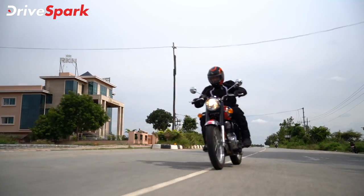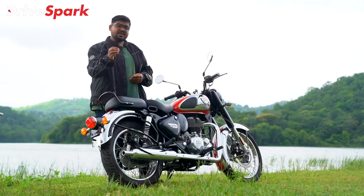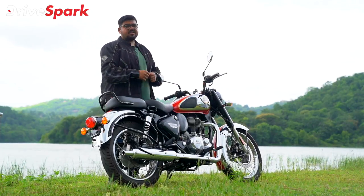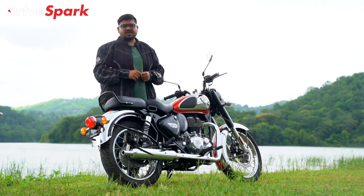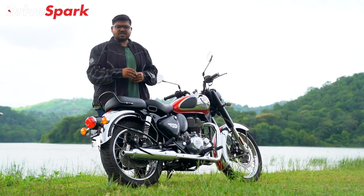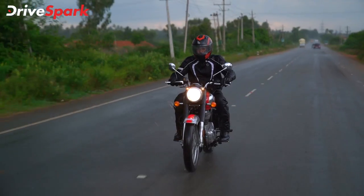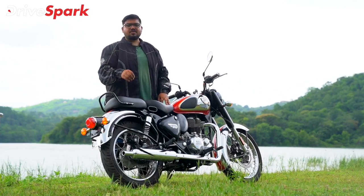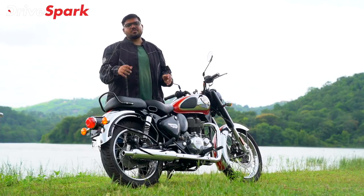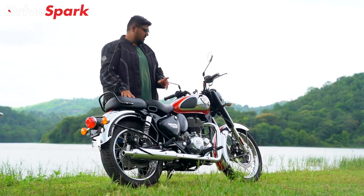In terms of areas for improvement, the initial brake bite lacks confidence, though the larger disc brake helps overall. The bike still uses halogen headlamps — LED lighting would be an improvement. The instrumentation integration could also be better.